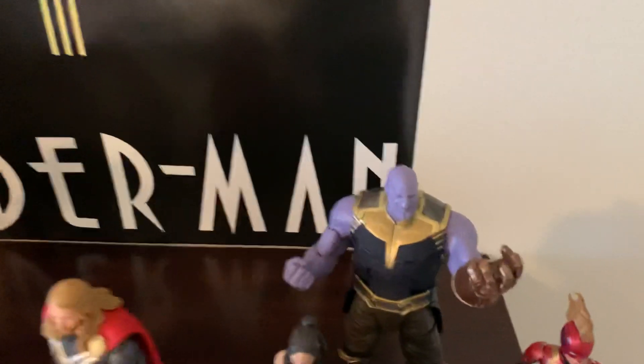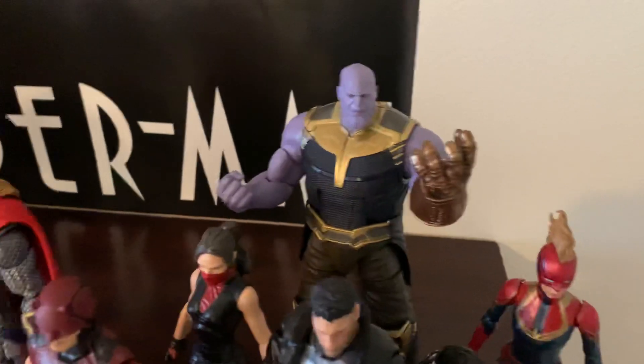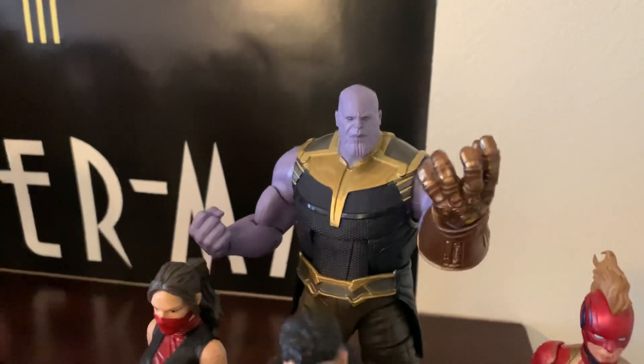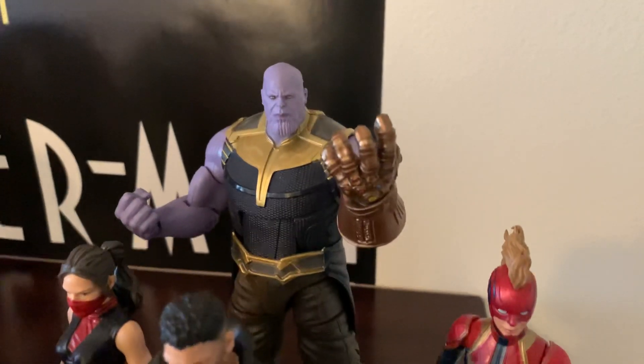There's Infinity War Unarmored Thanos. Like I said, this is the one that came in the three-pack with Doctor Strange and Iron Man — much better figure than the Build-A-Figure. And I didn't have to build him. The Infinity Gauntlet looks pretty good.